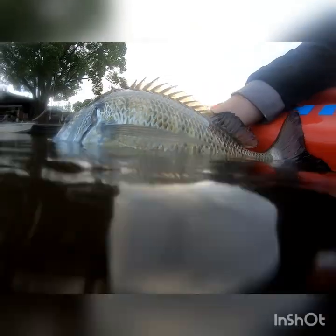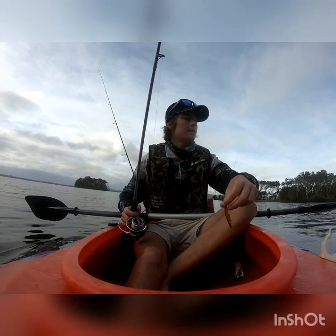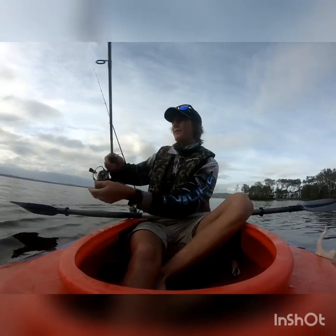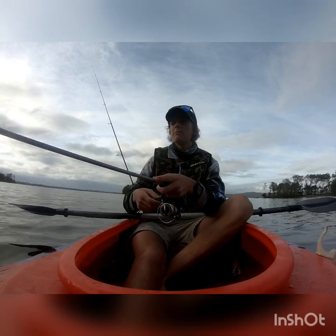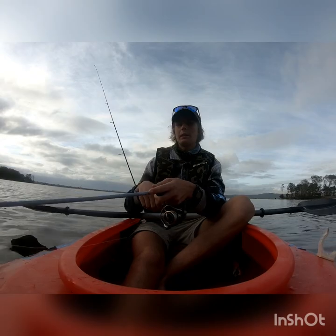So I've come out here to the flats. I'm going to flick around the Daiwa Slippery Dog 65 — a surface lure. See if I can get a few ones. I've already got a few on the creek, little small ones, plus that big 40. So let's see if I can get a few more fish out here and then head back in.